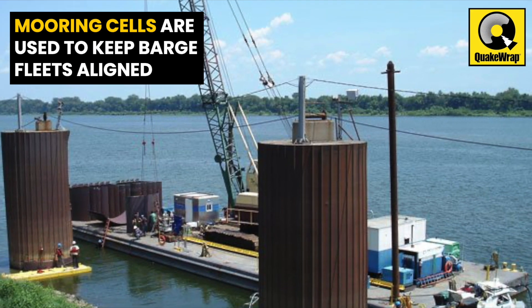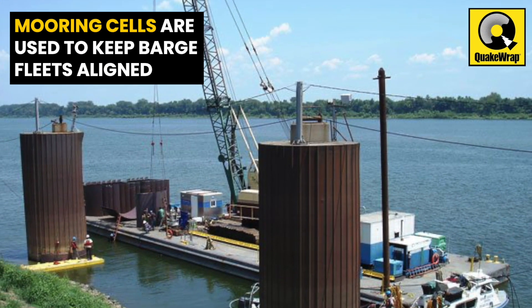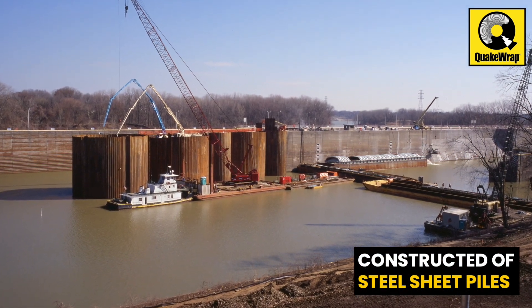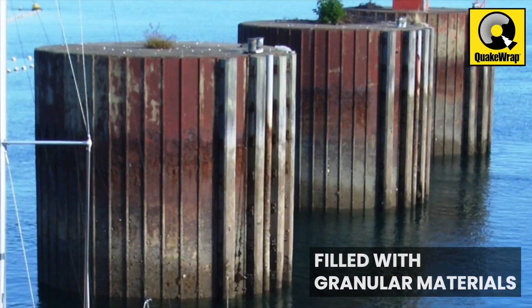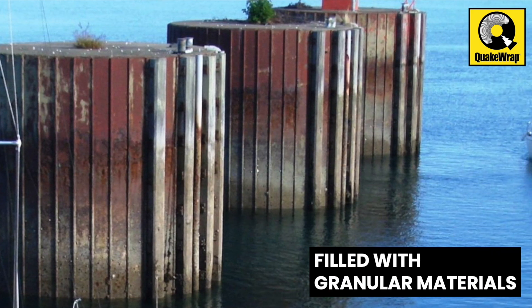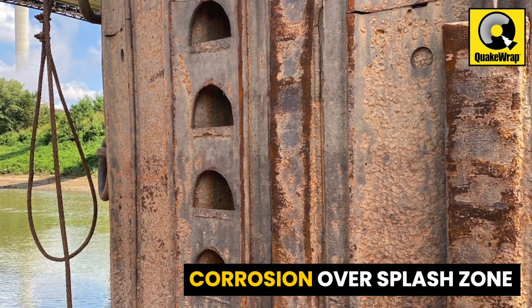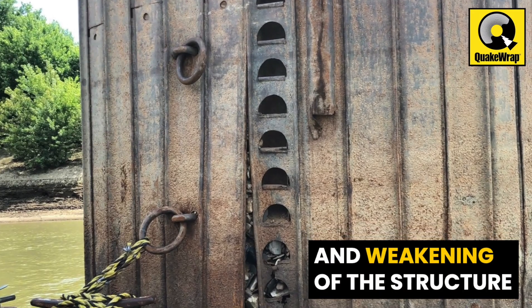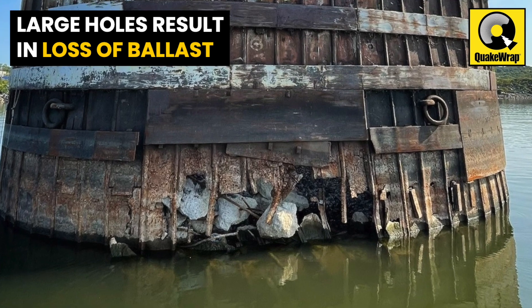Mooring cells are frequently used in inland marine terminals to keep barge fleets aligned. They are typically constructed of steel sheet piles driven in a circular formation and filled with granular materials. The fluctuations in water elevation along rivers leads to corrosion in the splash zone and weakening of the structure. In extreme cases, large holes formed in the sheet pile result in loss of ballast.